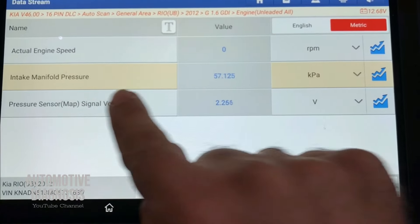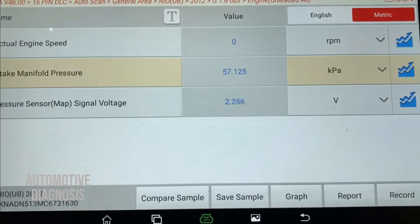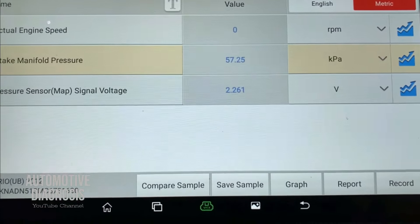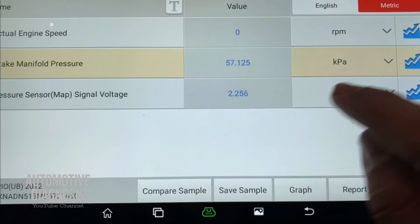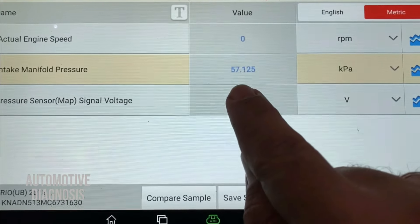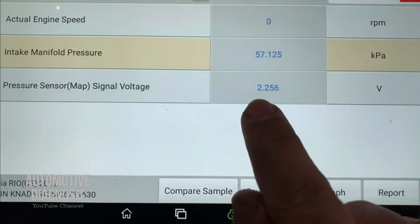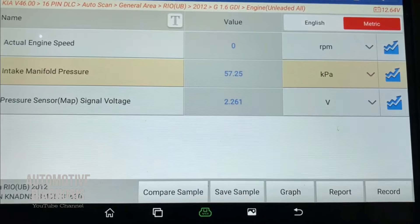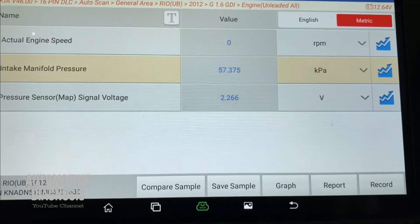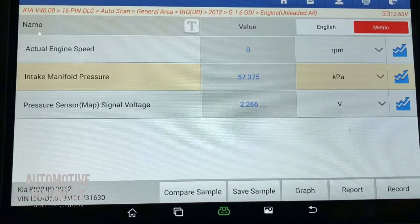Here's an example of a faulty MAP sensor. The engine is not running, but the sensor is reading only 57 kPa instead of the expected 100 kPa ambient pressure. Instead of generating 4 volts, the MAP sensor is generating only 2.2 volts. This shows the MAP sensor is faulty, so we need to move to the next diagnostic step and inspect the wiring.